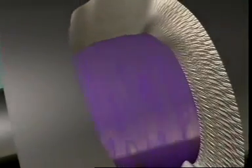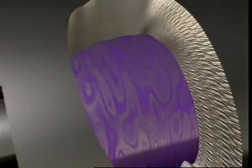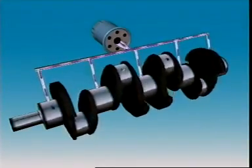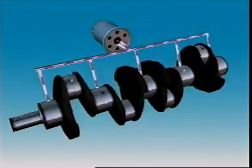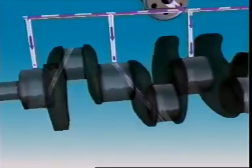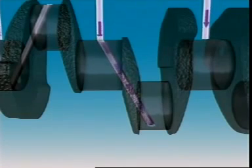Under normal running conditions, spinning shafts ride on a microscopic wedge of oil. Oil flows through a long gallery in the cylinder block, and each main bearing has its own oil supply passageway from this gallery. Passageways drilled in the crankshaft carry oil from the main bearing journals to the rod journals. Oil flow maintains the oil wedge between the shaft and bearing and carries away particles that could cause wear.